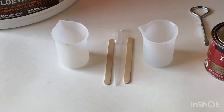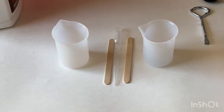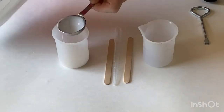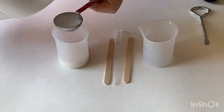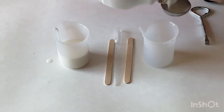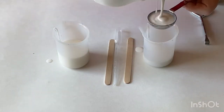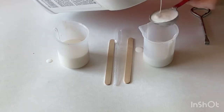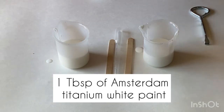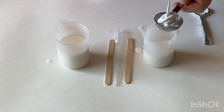Hello everybody, today I will do the experiment. I'm using Floatrol and Minwax pristine wood conditioner. I have one container on the left that will have only four tablespoons of Floatrol and paint, and another container on the right will have the same thing — four tablespoons of Floatrol and one tablespoon of paint — but I will add Minwax there.